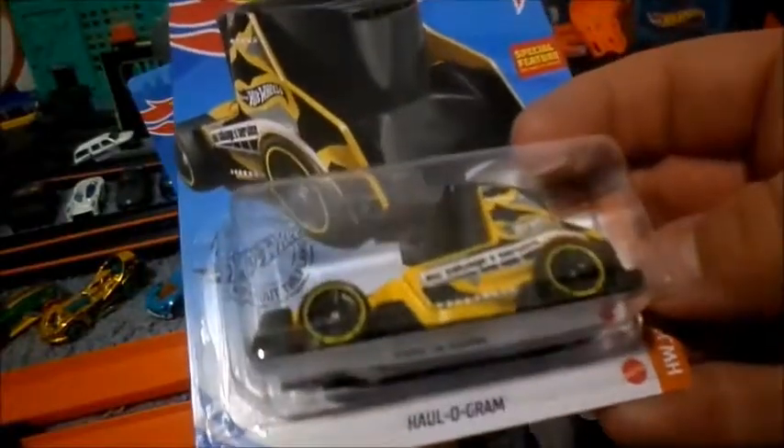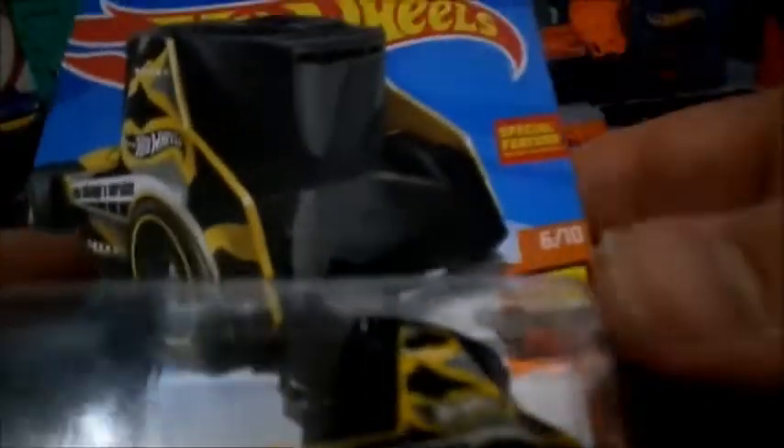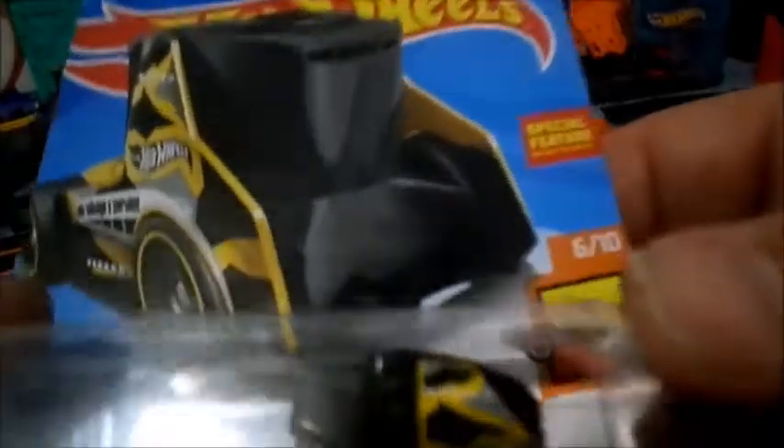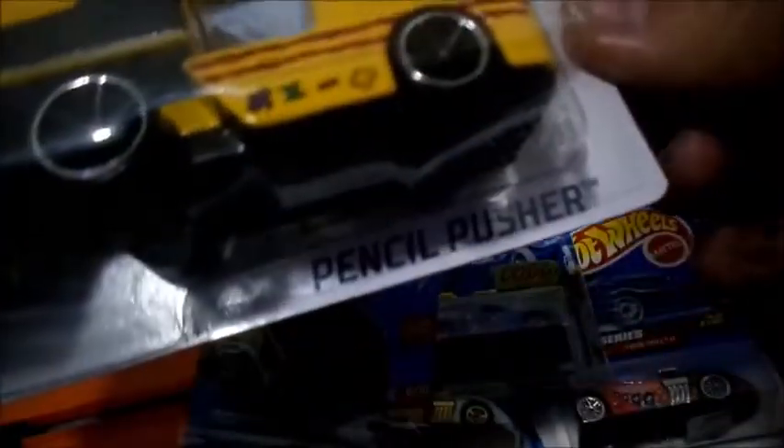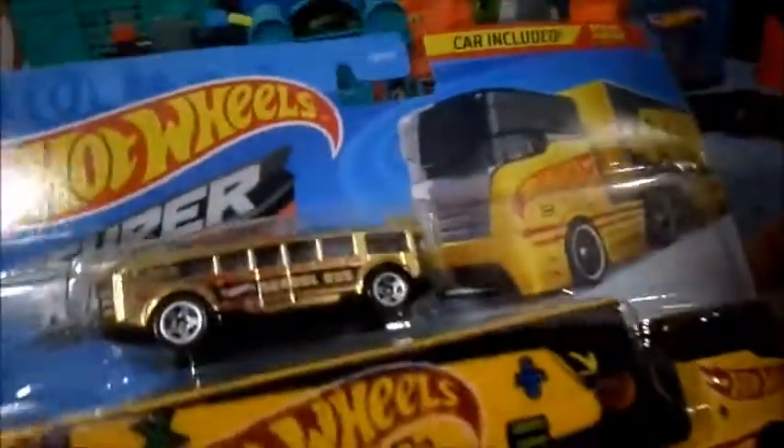And then we got this new one, the Hall-O-Gram. Neat little semi-truck here. It's Hot Wheels Salvage and Service — kind of has like a bit of a camouflage looking pattern going on there. And this is the one I'm excited about back here. We have the Pencil Pusher and the Hot Wheels High School Bus.